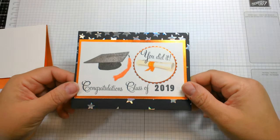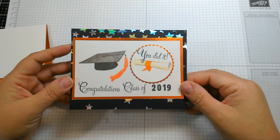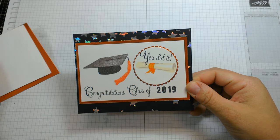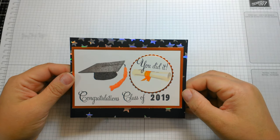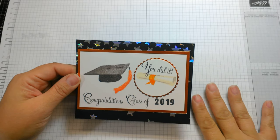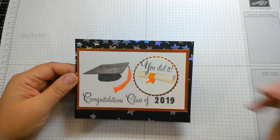Hi everybody! Today's card is for the Mod Squad Challenge blog, which is also sponsored by Kitchen Sink Stamps. I also wanted to let you guys know that thanks to your support, I was contacted by Kitchen Sink Stamps and asked to join their design team, which I very excitedly said yes to — so thank you guys for that!